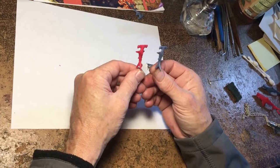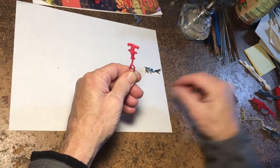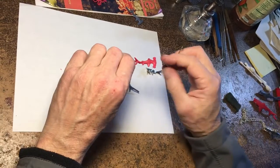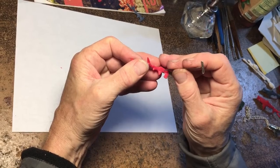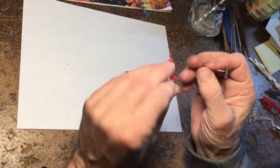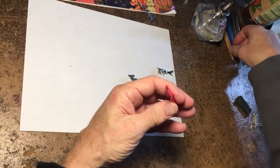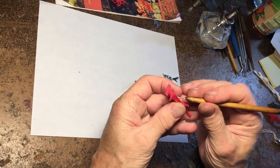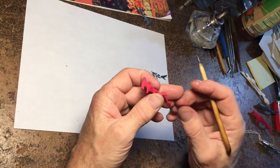These are the wax models and I do a little bit of re-detailing such as deepening the gills and maybe just a little bit of sharpening up and shaping the fins before casting.